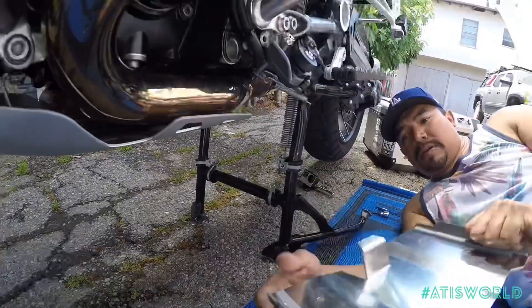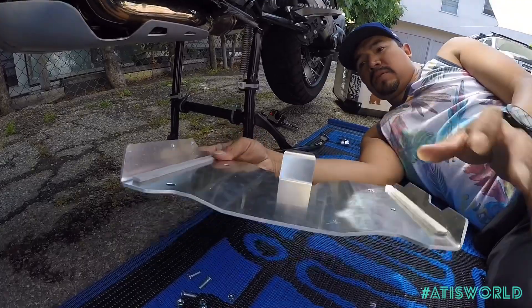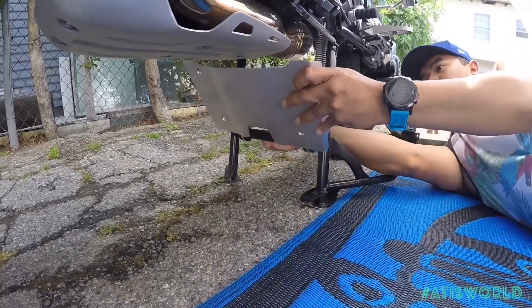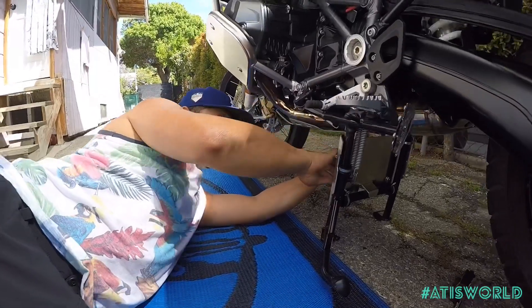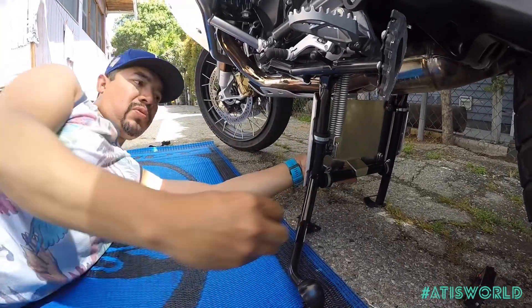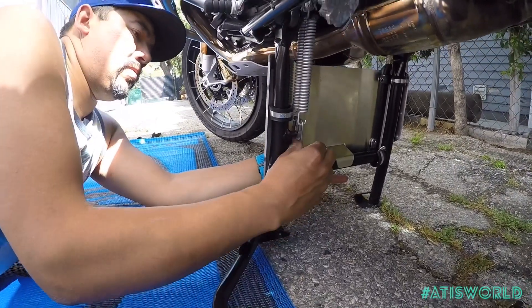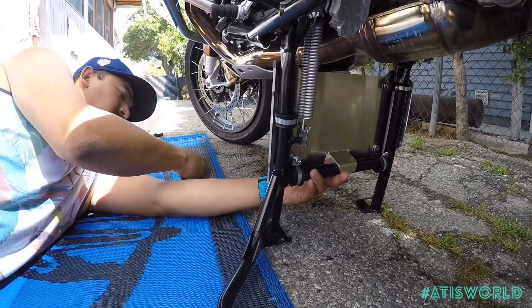What I did is I went ahead and put some foam tape so it wouldn't rub. So now you can dry fit it — put it on there and line it up with your brackets. Now that we got it all lined up, we're going to throw your screw in from the front side. And then you see the screw comes out — you grab your bolt. That's one.